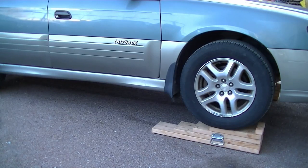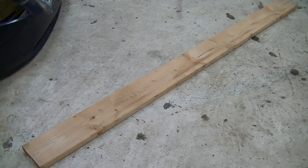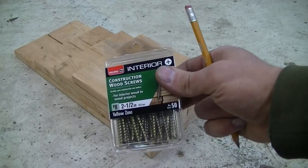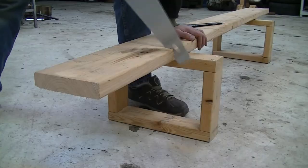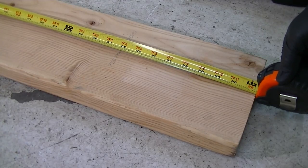Today I'm going to show how to build car ramps out of regular 2x8 boards. All you need is a pair of eight-feet-long boards like this one, which you can find at any home improvement store, some two-and-a-half-inch screws, and some common tools like a screwdriver, a saw, and a measuring tape.